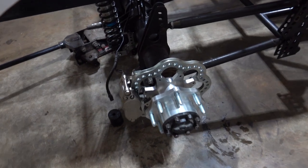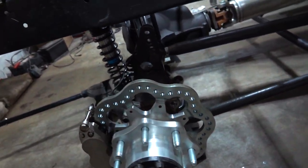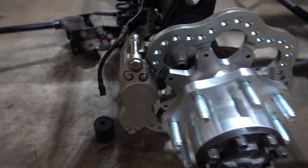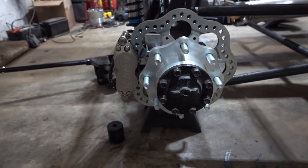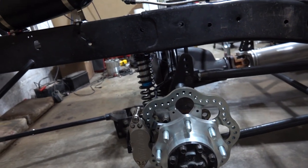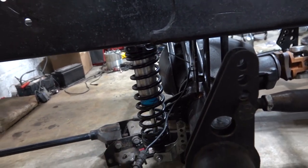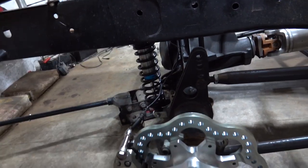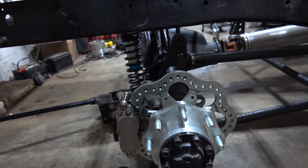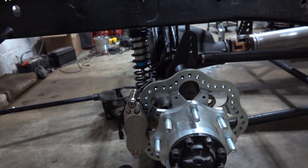Passenger side is done. We have our Innovative Machining Solutions hub, our TBM brake caliper, brake shoe, and brake pads installed. These things even just look awesome — beautiful. We're going to do our lines now. The plan is to take our factory lines, reroute them, and then put our little stainless lines on there. We'll just have to make a couple of flares, straighten some tubing, and try to make it look nice. Job done.